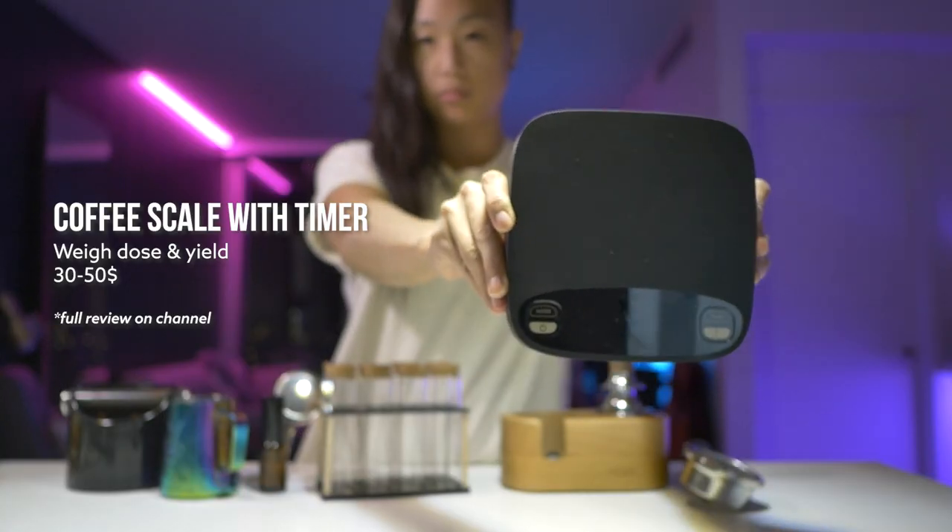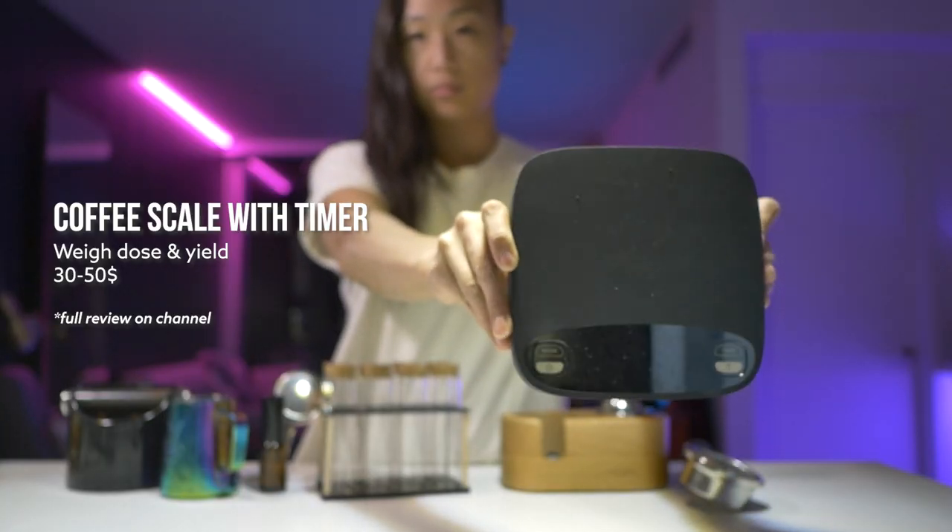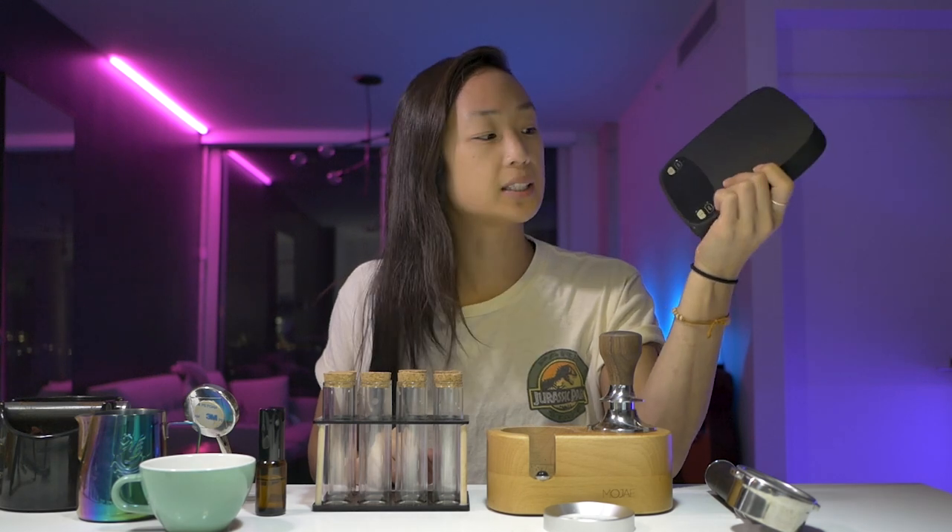All of these items or equivalents will be in the description down below, as well as their full reviews if I have any. Let's get started with the scale. You want a scale with a timer. Since these are all more of a medium budget list, we're not going with the most basic — but this is not even that expensive. It's like between 30 to 50 bucks. This is a scale that I reviewed and I really liked it.